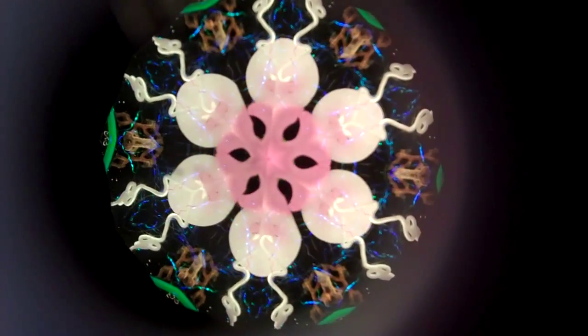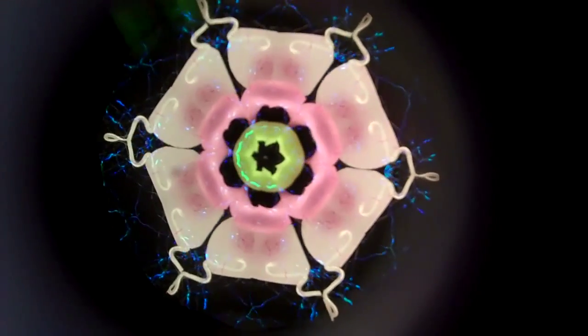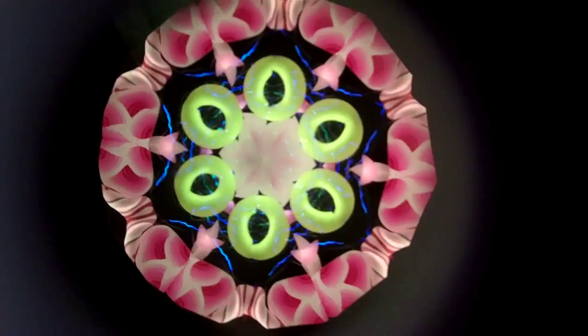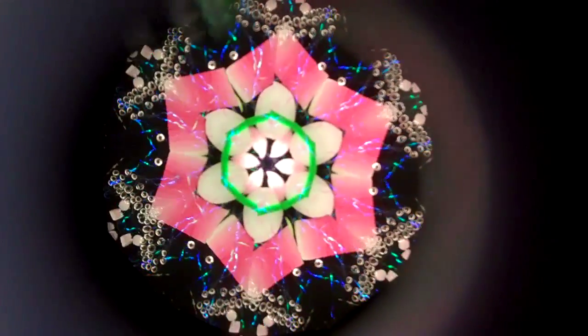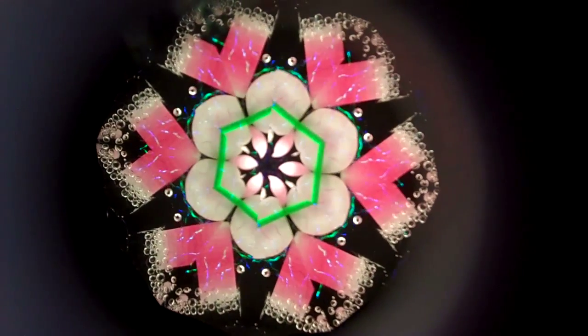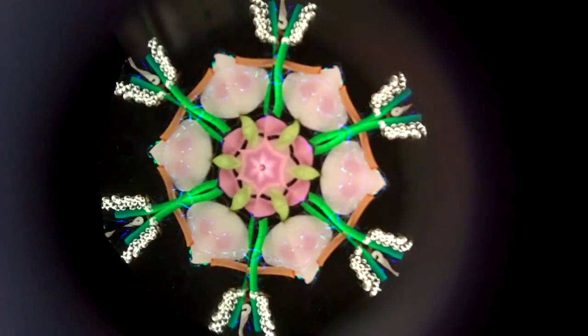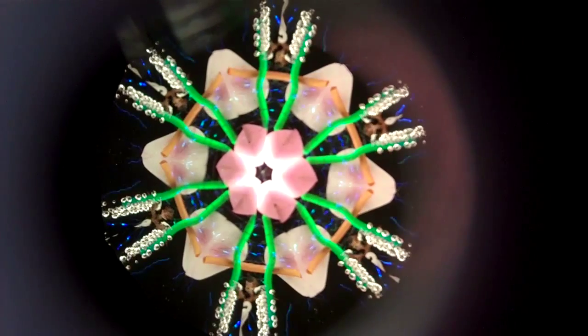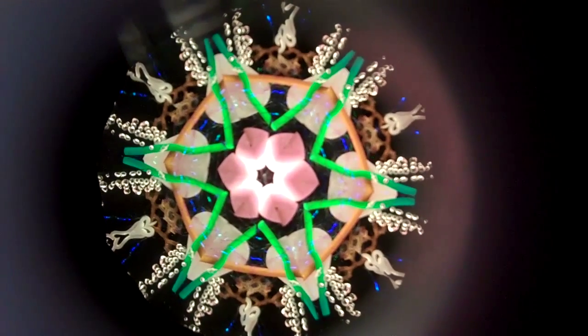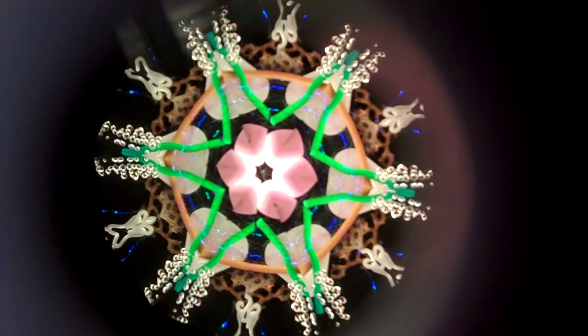It just unfolds and blossoms in the pinks and the whites and the fresh greens of springtime. Enjoy the Cherry Blossom Spirit Kaleidoscope designed by Collier Studios, available here at Kaleidoscopes2U.